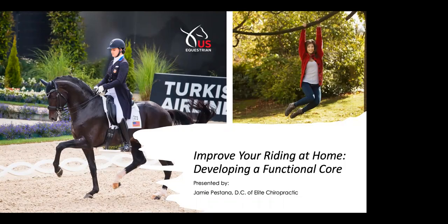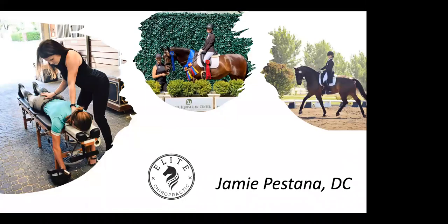So Megan already introduced me, but just a little bit about me. I'm a chiropractor. I graduated from Life West Chiropractic College in Hayward in the Bay Area last year. I have shown my horse through Grand Prix — formerly my horse, he's on the right here. I'm an assistant trainer at a barn in Pleasanton with my mom. Today I'm going to be talking about biomechanics, rider position, and developing a functional core. It's going to start heavy on talking, but we're going to get into more movement as the lecture goes on.